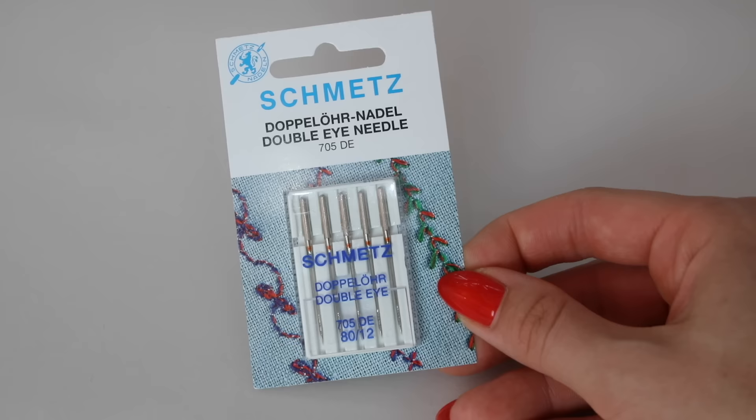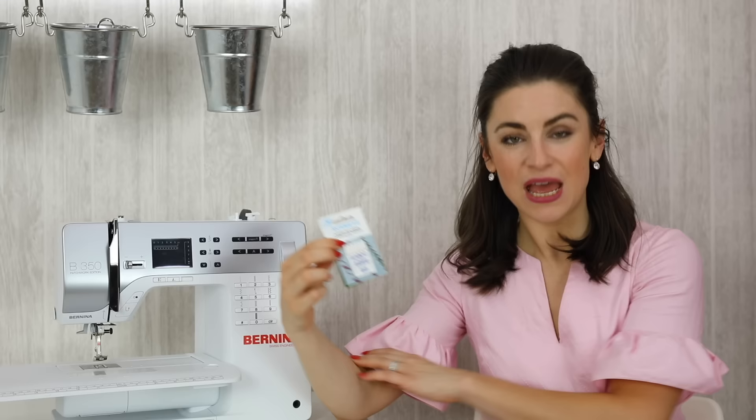You can also purchase double-eyed needles, which are very useful if you want two different colour threads for decorative stitching. There are two eyes in the double-eyed needles so one thread can go in each, and you'll have a great decorative stitch.